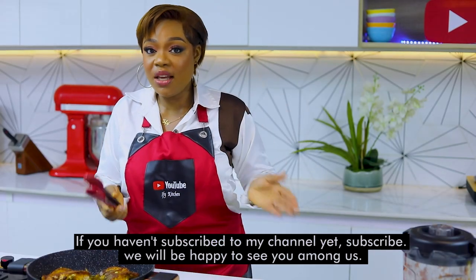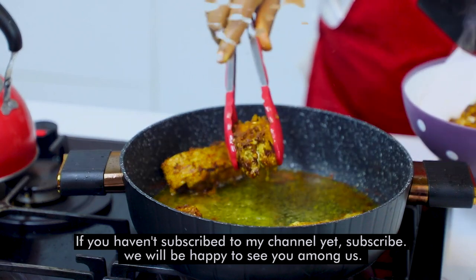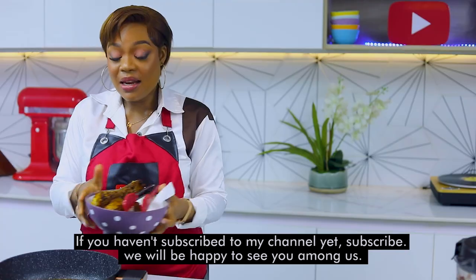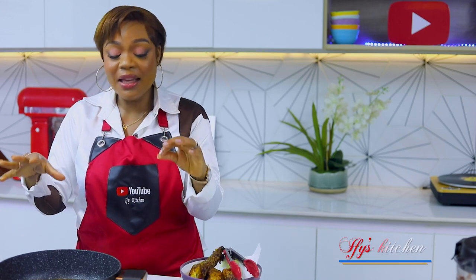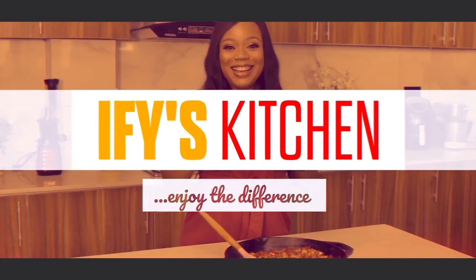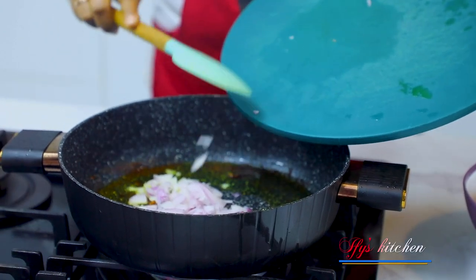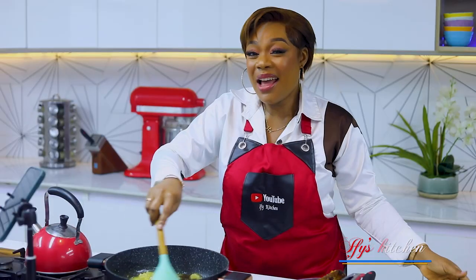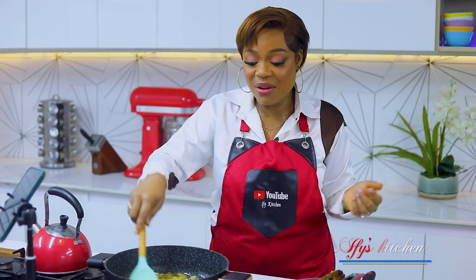Once the fish is done, I'm going to take it off. Now I'm going to reduce the oil from this pan and keep cooking with the remaining oil in the same pan. Once your oil is hot, go ahead and add in your onions and cook them for about 60 to 90 seconds.